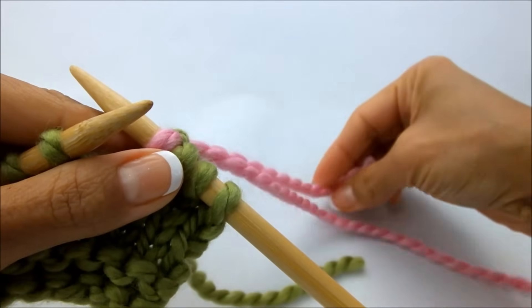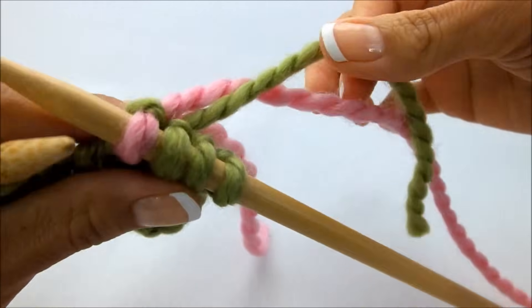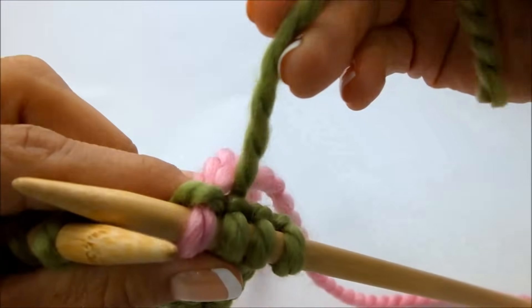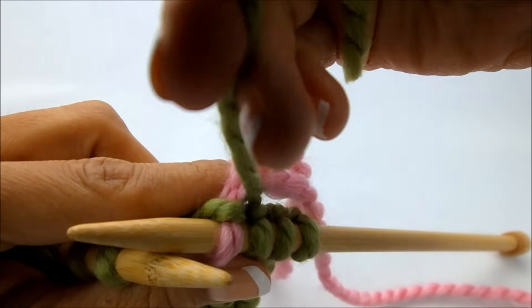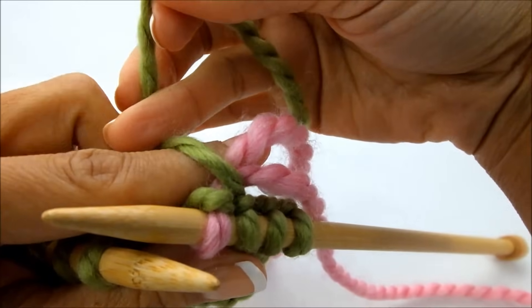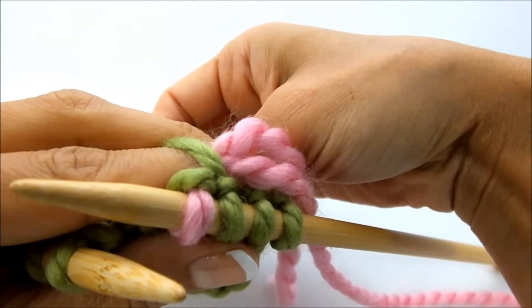Now what you're going to do is take that original yarn right here, and you're going to loop that over the top of those two yarns. You're going to loop it over the top. And what that's going to do is prevent a hole from forming, and it's going to really secure your yarn in there nice and tight.